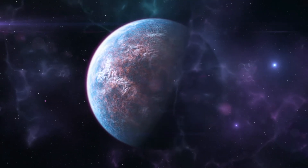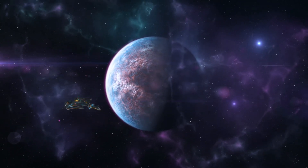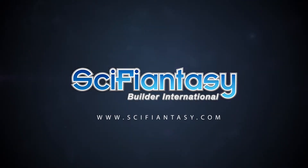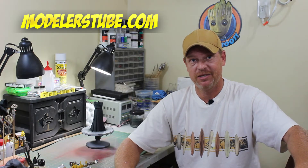Up next, Halloween group build, part four. Hey everybody, it's Kenny Conklin from SciFiAnnecy.com and welcome to another Modeler's Tube video. In today's video, we're going to be talking about our SciFiAnnecy Halloween group build.